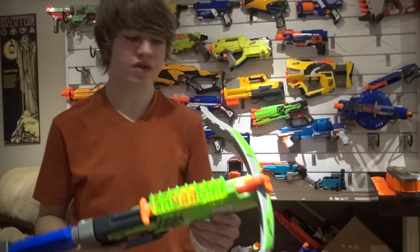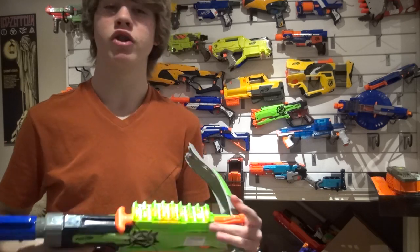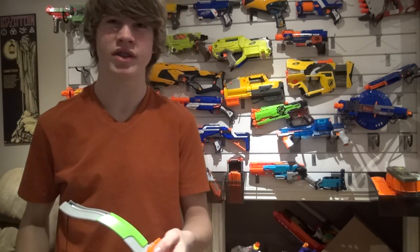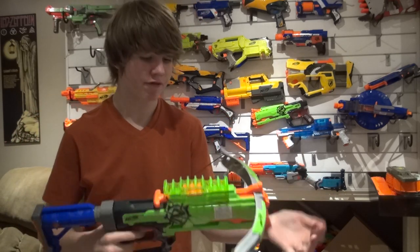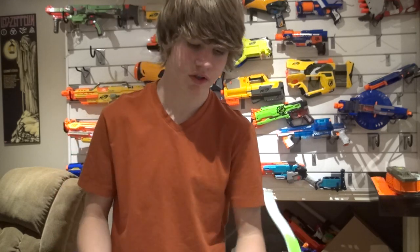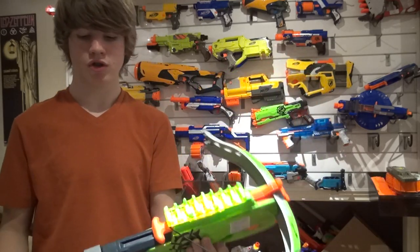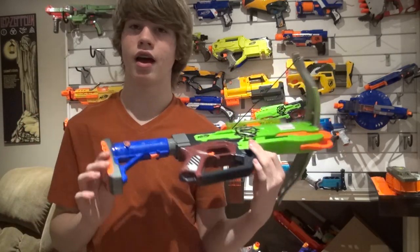Unfortunately, that is it for this video, but these videos are so easy to do that I'm going to do a lot more of them. I love making them. I'm going to do lots of combo videos — I have all these guns, and after unboxings and reviews I can use these blasters again for combos.